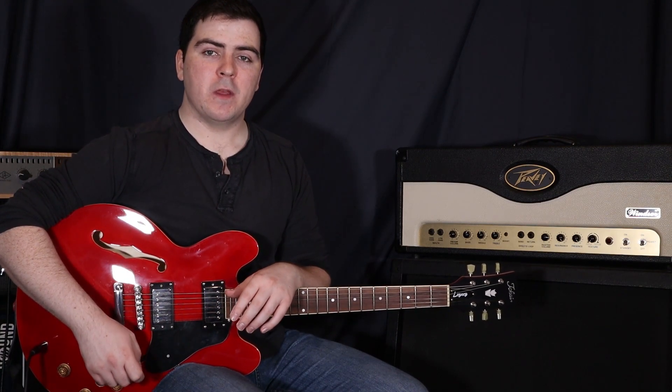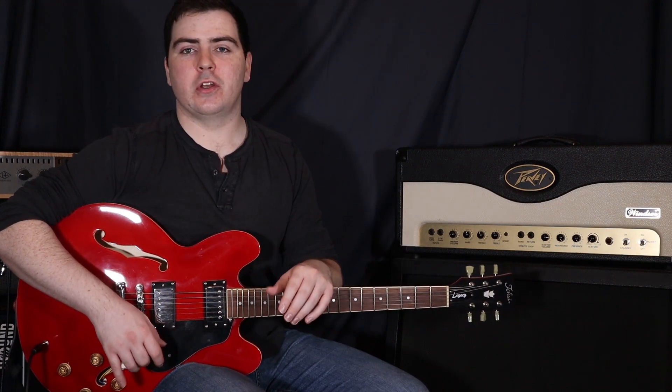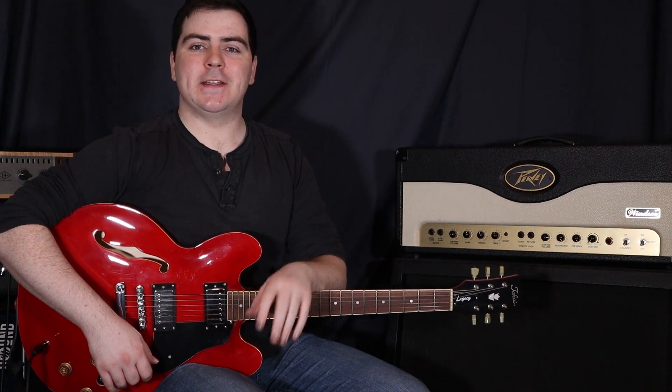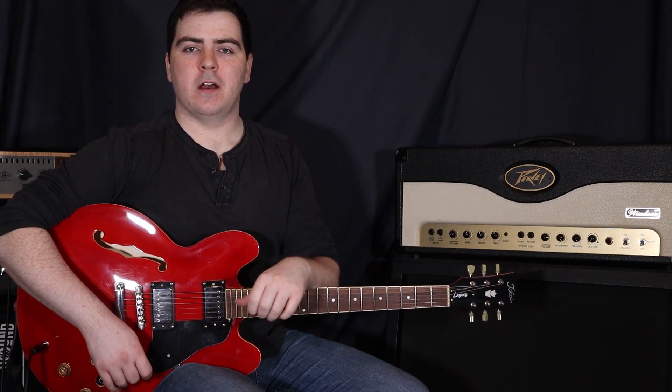And there we go guys, that's Flaws and Sins by Juice WRLD. Leave any comments or questions in the comment section below, and pop any requests down there too — I really try to get to all of them. Make sure to like and subscribe, I've got new lessons coming out every single week and it really helps support the channel. Thanks for watching guys, I'm Sam, I'll see you next time.